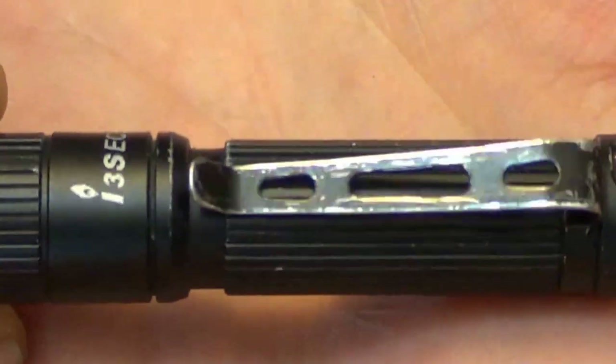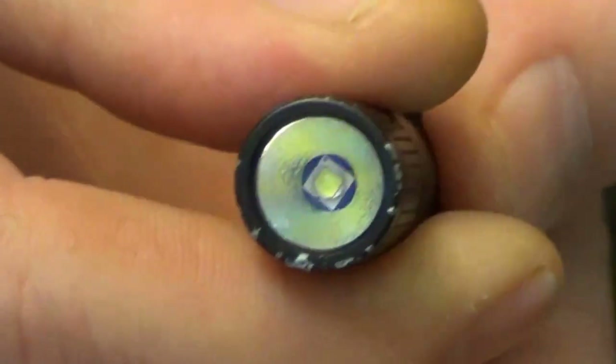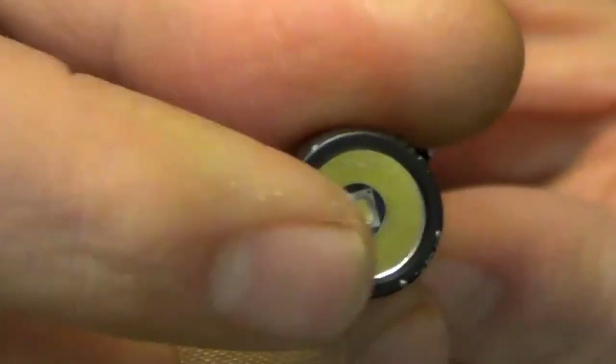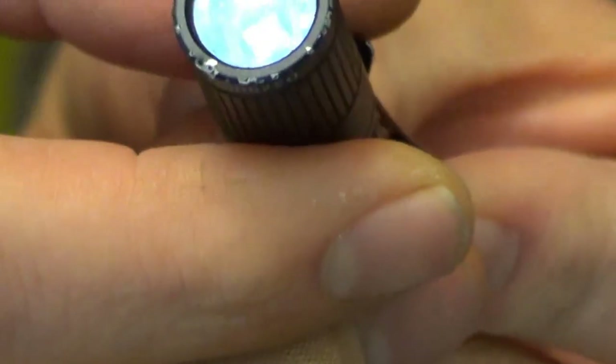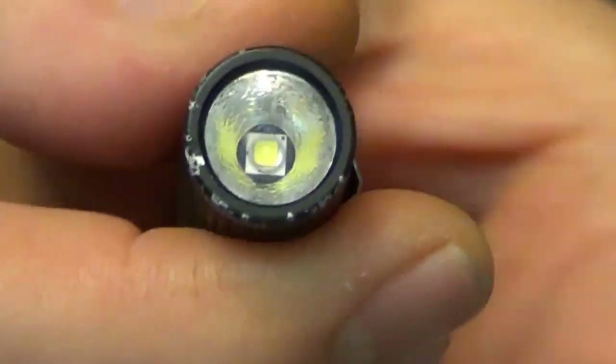You can see there's some wear and tear on the clip — not huge. The bevel has a little bit of paint coming off of it. But the actual glass itself hasn't been impacted in any way; there are no chips or damage there. It has the XPG2 Cree bulb in there.